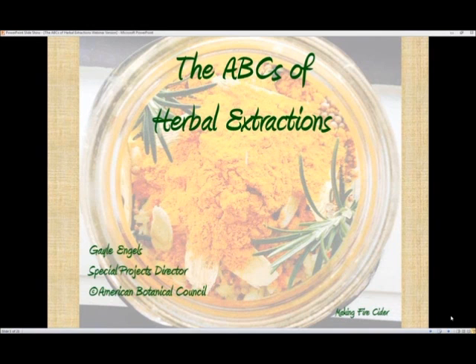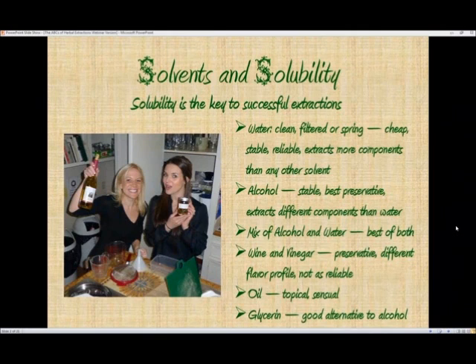The first thing to take into consideration when making an herbal extraction are solvents and solubility. Solvents are liquids used to dissolve or extract soluble components to form a solution. Using the appropriate solvent for specific plant materials is the key to producing a successful extraction. Water is by far the most commonly used solvent in making herbal extractions. It is important to always use clean, filtered, or spring water.